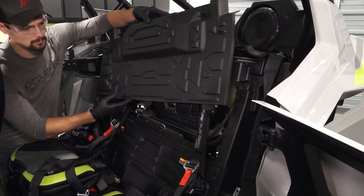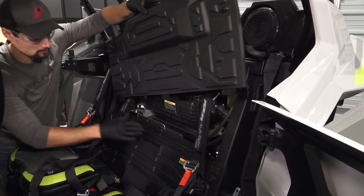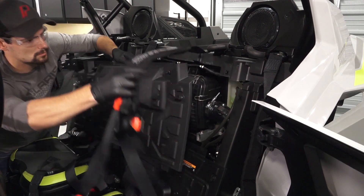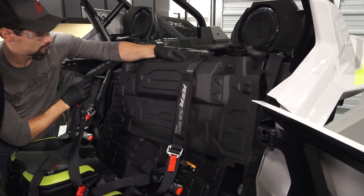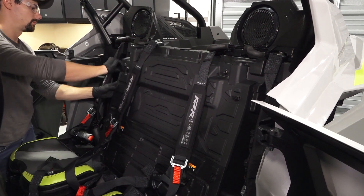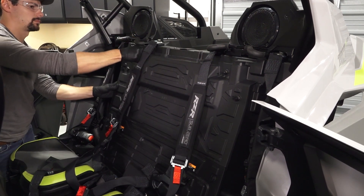Next, reinstall the upper close-off panel by pivoting around the seat harnesses. Next, reinstall the lower retaining tabs. Then secure the four quarter-turn latches.